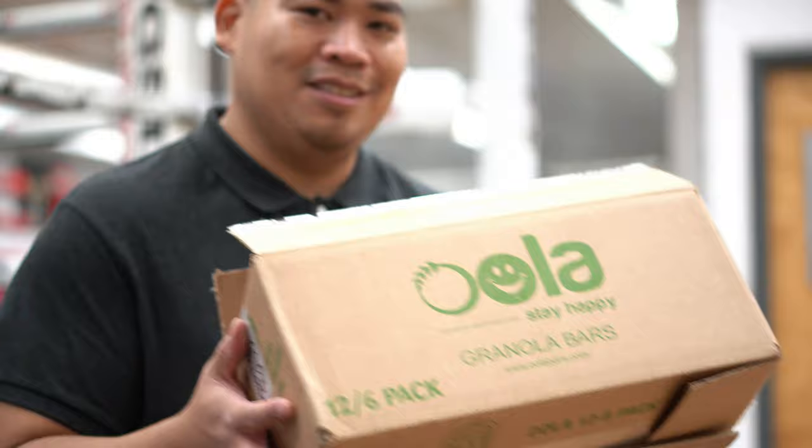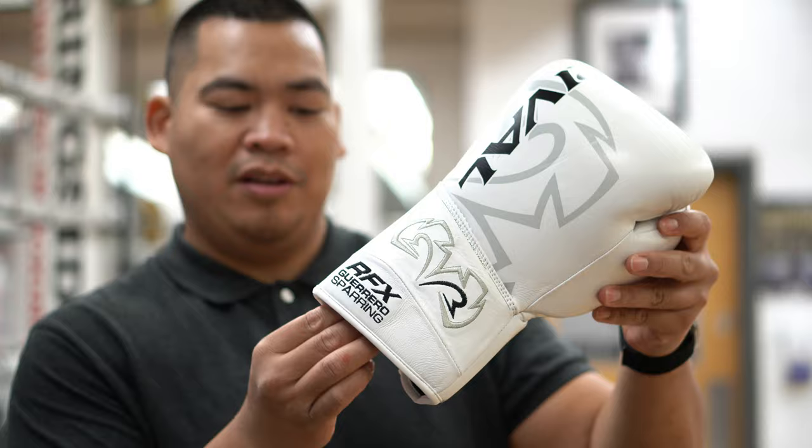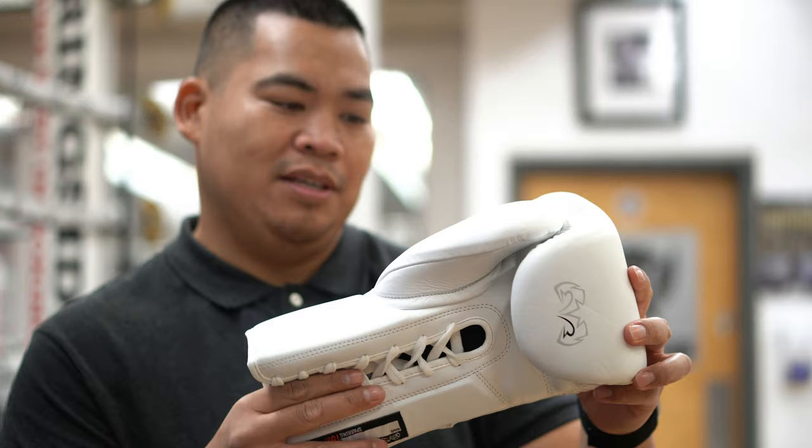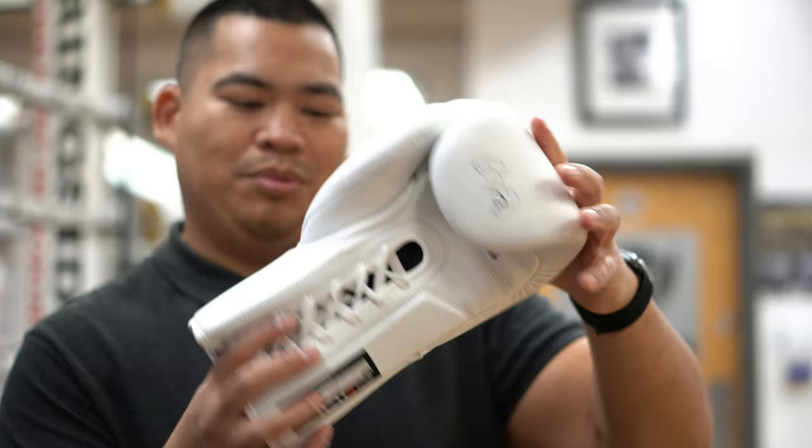So these are the Rival Guerreros sparring gloves, 16 ounces. I got 16 mainly because a lot of my Rival sparring gloves are 16 and they fit just fine, so I figured this might be the same — hopefully. It looks pretty nice. I guess they had these in black, white, red, and blue. And I got these in white.